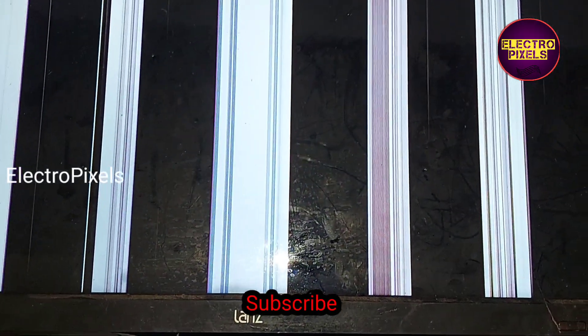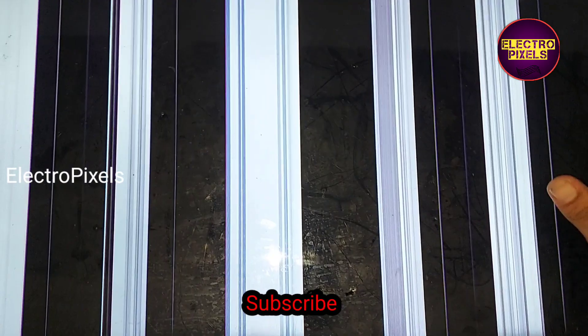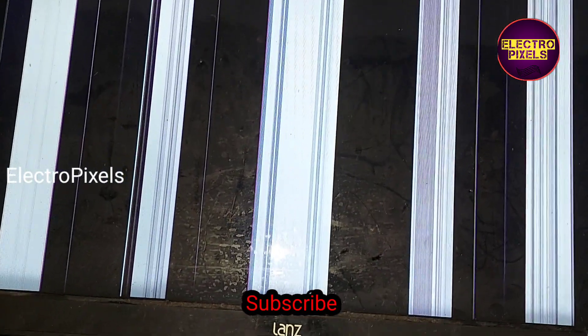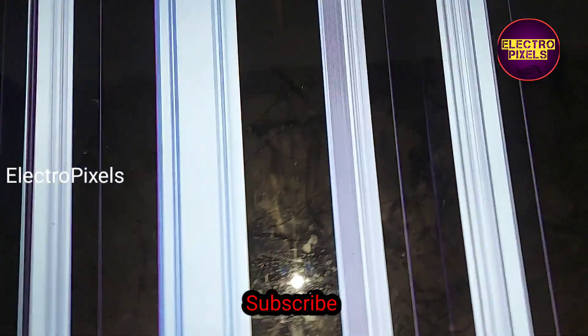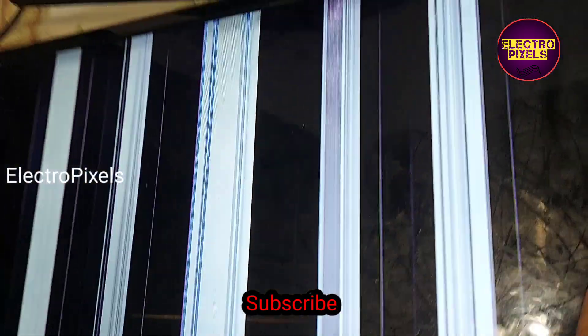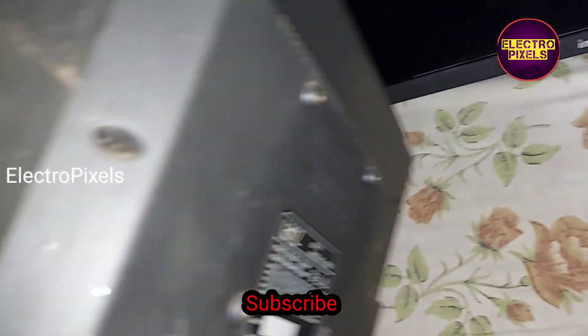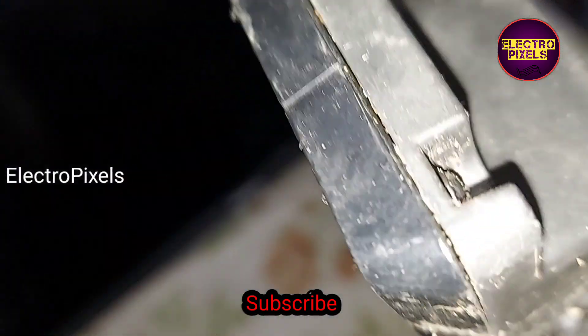Here you can see vertical bars appearing on this TV screen. These types of complaints are mainly because of VGH voltage missing inside the glass panel. If this panel has a side curve, we can bypass the VGH voltage directly to the gate curve.